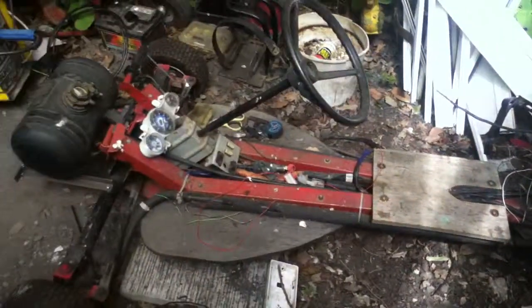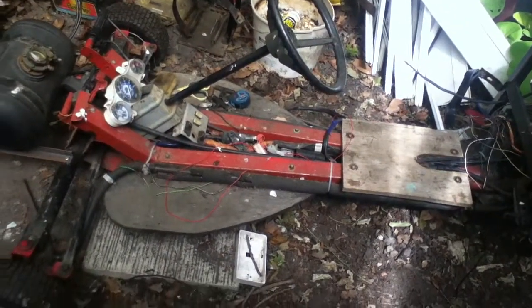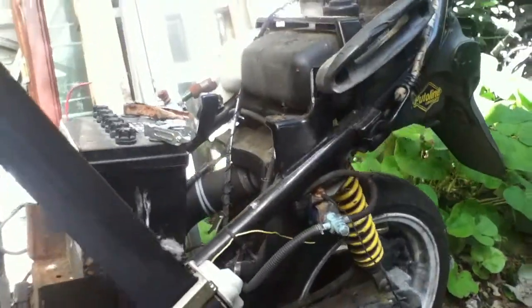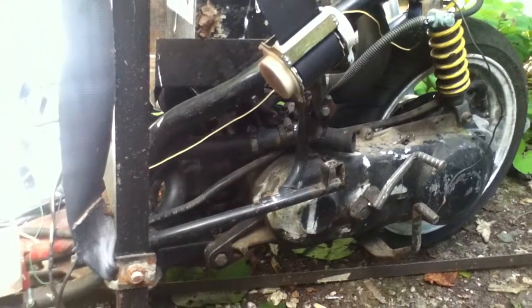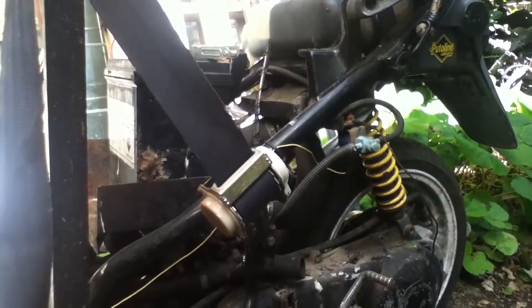Hello everyone, this is just a quick video on my go-kart. You've probably seen it on other videos on my channel. It's basically just a moped at the back. It's had a 70cc kit put on it before I got it, but it wasn't running, so I got it for free from a mate of mine.